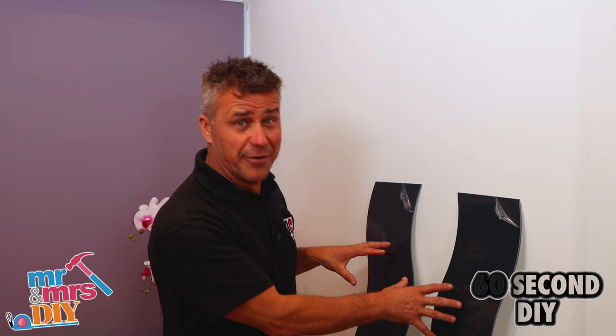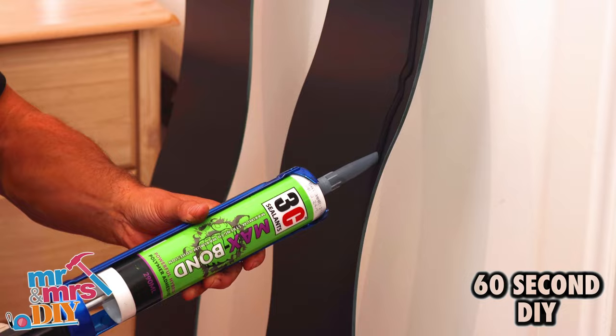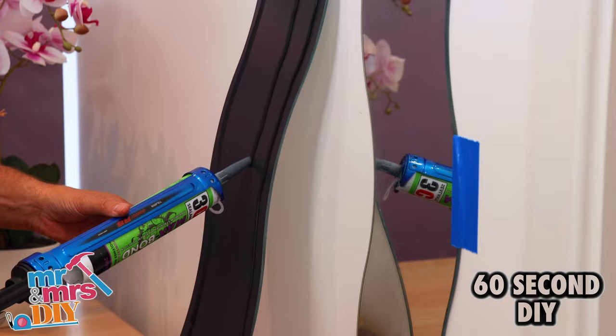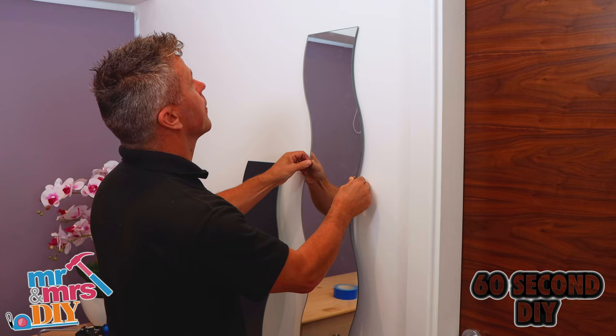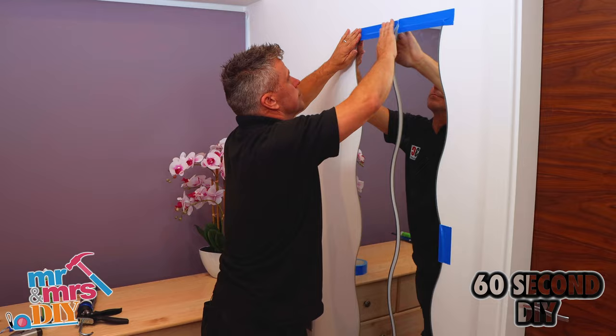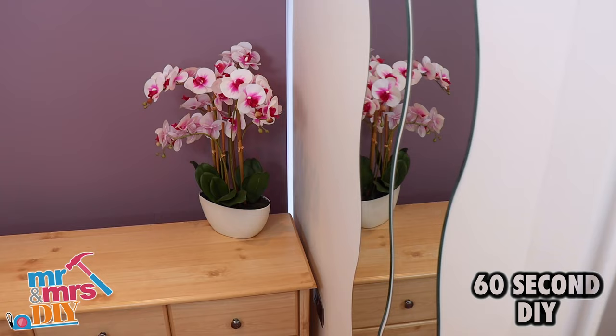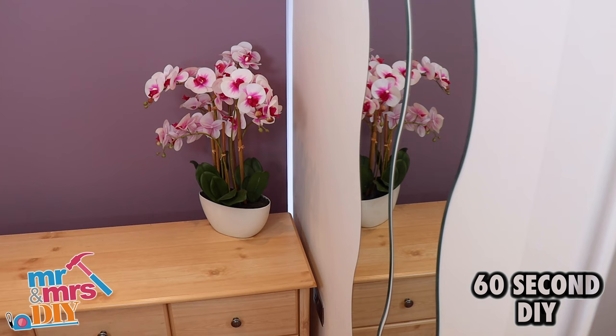In this video I'm going to show you how to fix mirrors to a wall without any brackets. Remove the plastic backing off the rear of the mirror and mark it into position. Apply your Max Bond right the way around all the edges and throughout the centre. Place it against the wall, applying an equal amount of pressure across the whole area of the mirror. It'll instantly grab, but it's wise to put a little bit of tape at the top and bottom until it completely cures. Fixing mirrors to the wall without a bracket is simple with Max Bond. If you're looking for more how-to videos, check out our YouTube channel, Mr and Mrs DIY.